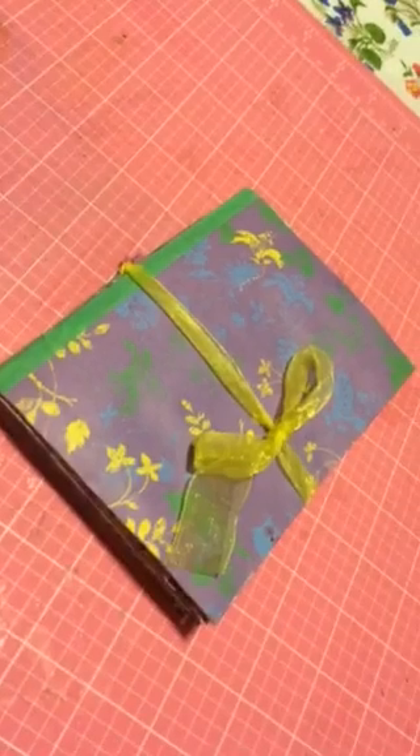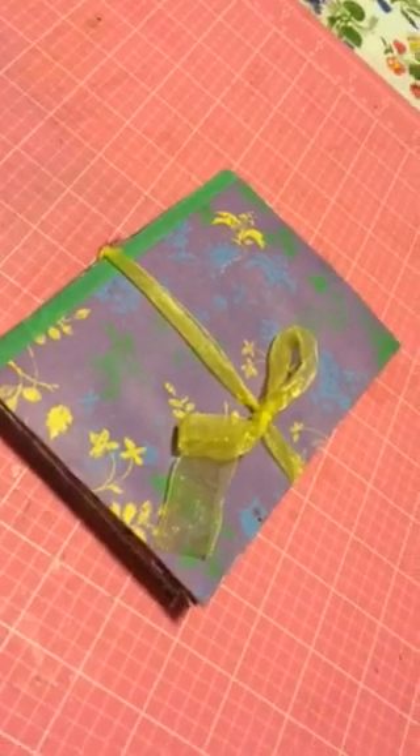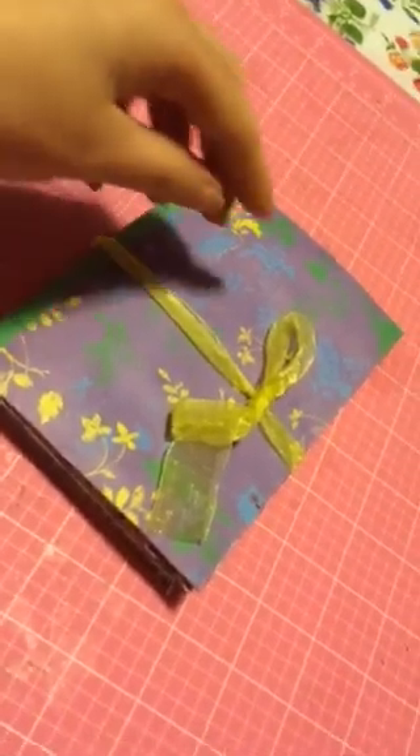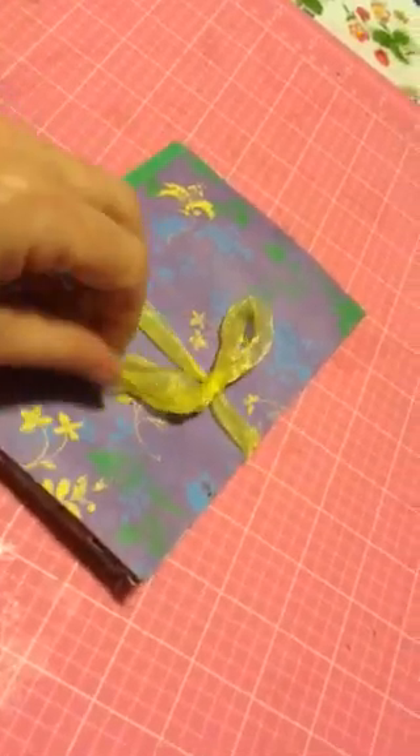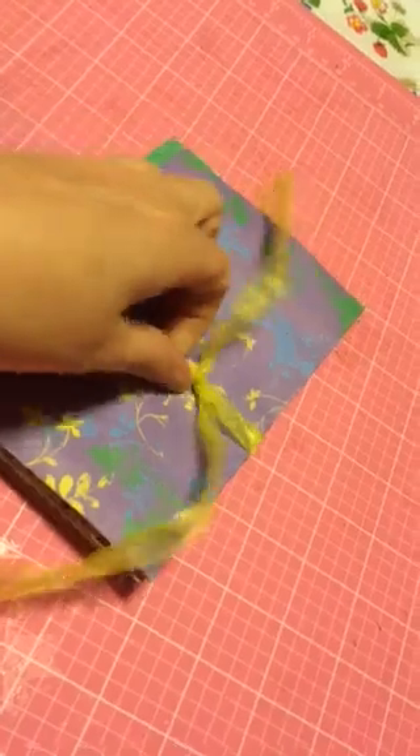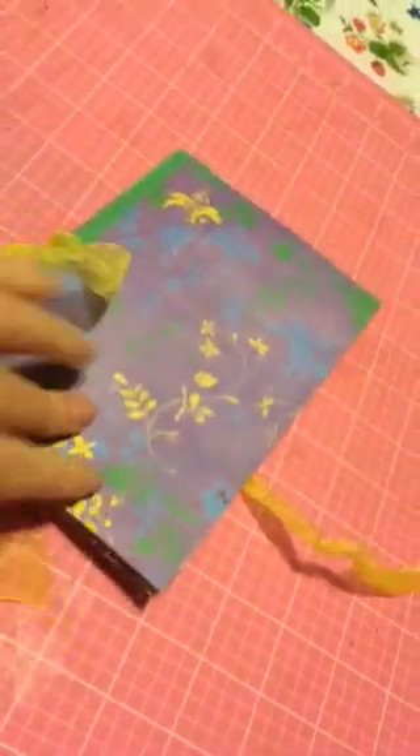I just wanted to do a quick video of the journal that I did tonight. I was inspired to do this after watching Dwayne's video on his purse journal. I didn't think that size would quite work for me, but I used the 6x9 envelope, and I think this will work fine and it should fit in my purse.